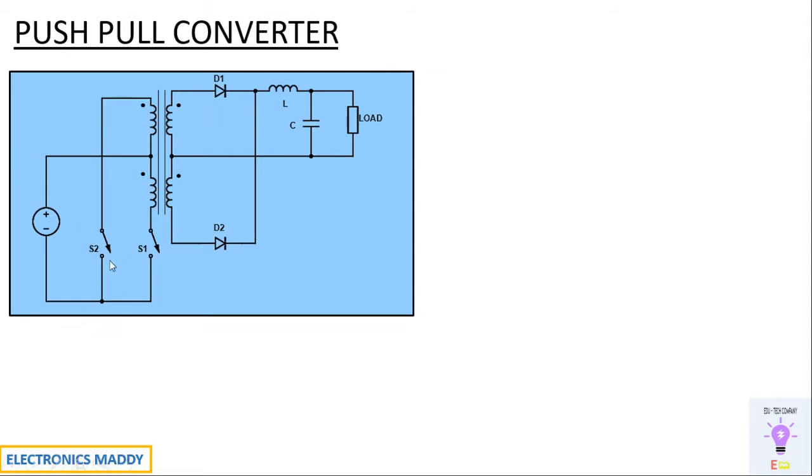But why do we need an additional switch S2? If we have only one switch, when the switch is open, no current flows through the primary winding. But with two switches, when S1 is on, S2 will be off, and when S2 is on, S1 will be off. So current will continuously be flowing through the primary winding of the transformer, which improves transformer efficiency and overall circuit performance. That is the purpose of the additional switch.